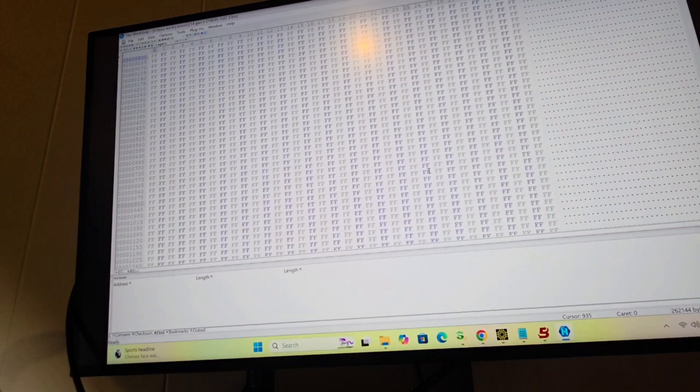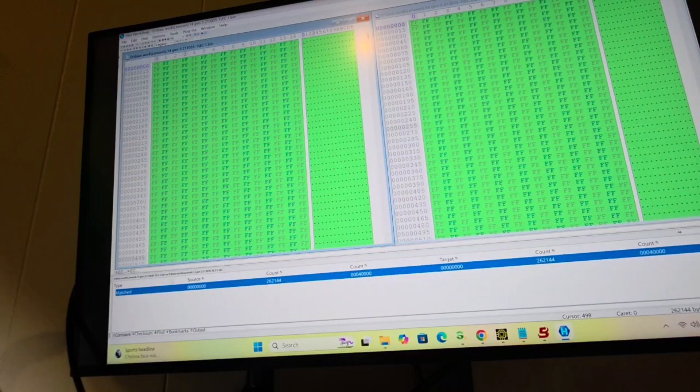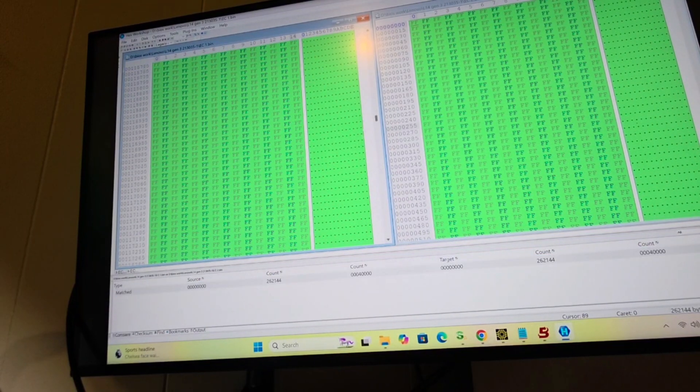AC1 and AC2 — I'm going to compare them together. AC1, AC2 — they match, so that is fine. You can also see the data here; if you move around you can see the data. We got it right.